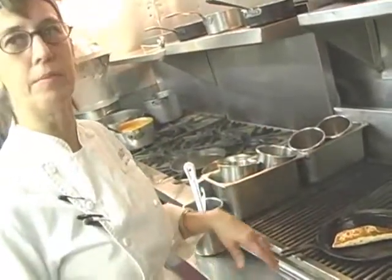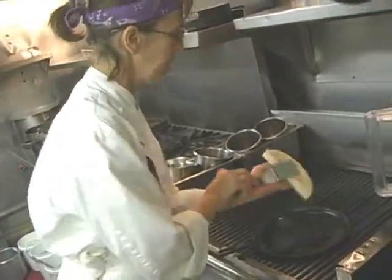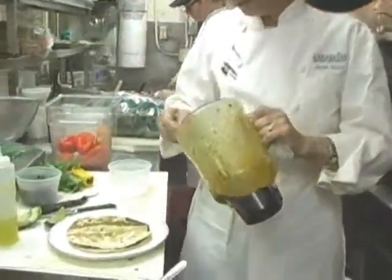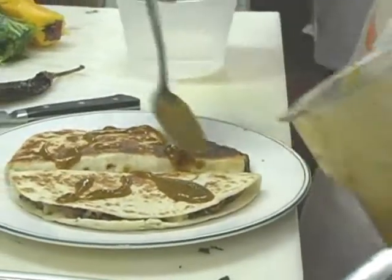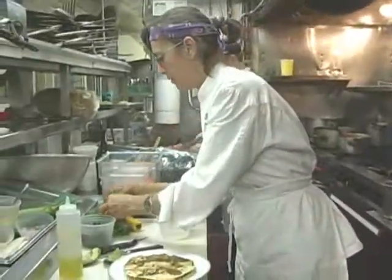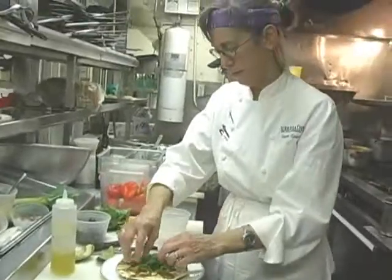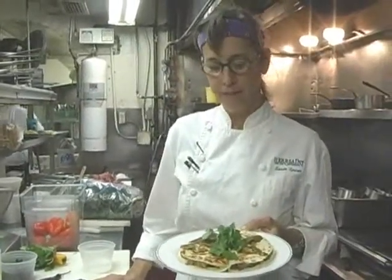Once they're done, you can throw them in the microwave for about 15 seconds. Then just drizzle it with a little bit of the mango ancho sauce. Put a little fresh mango on too, and some fresh cilantro. There you have a good snack for Mardi Gras, or pretty much any time.